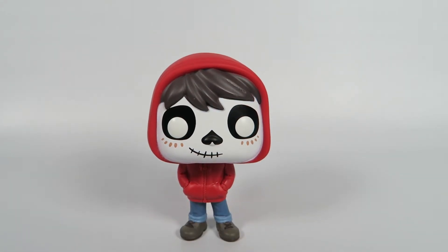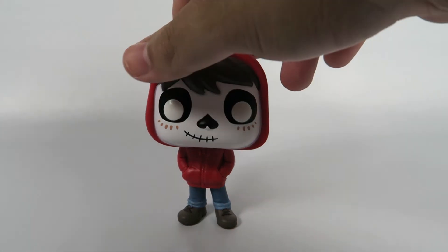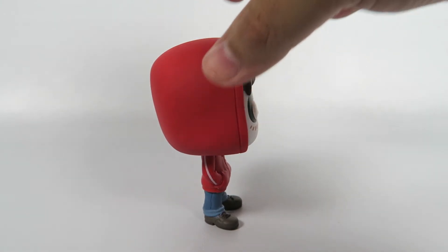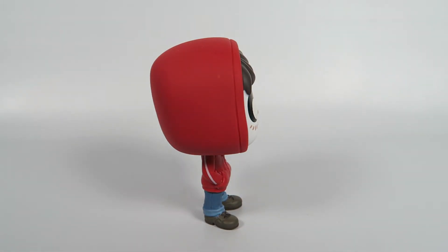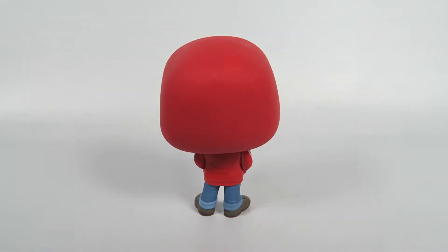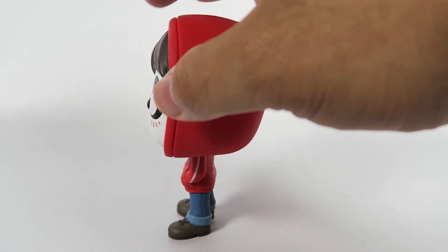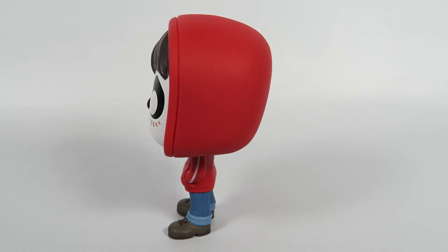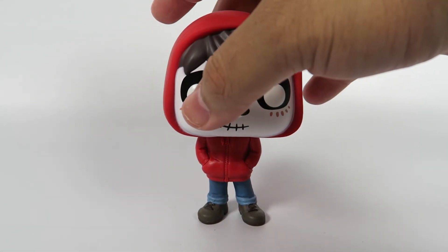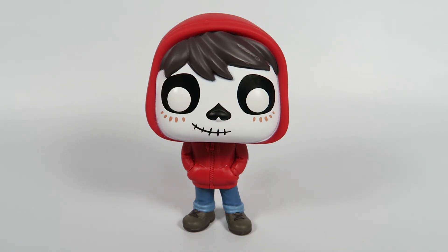Let's take a look at him standing. Cool little figure. Simple, but still effective. A lot of great detailing on him — well, not a whole lot, but what's there is great. Anyway, there you have him. Miguel, from Pixar's and Disney's Coco, number 303.